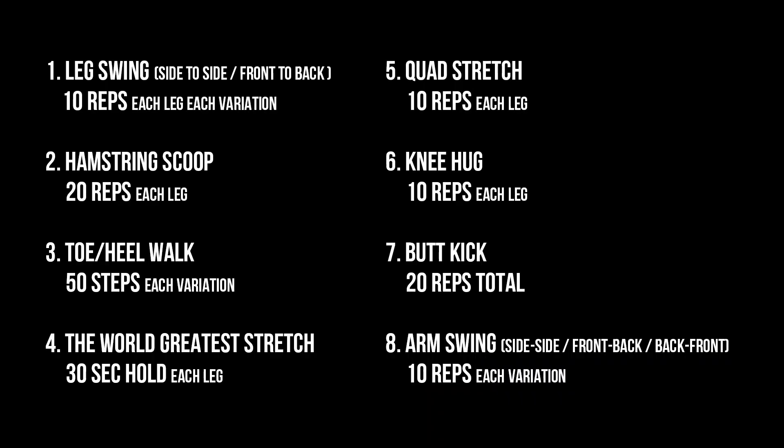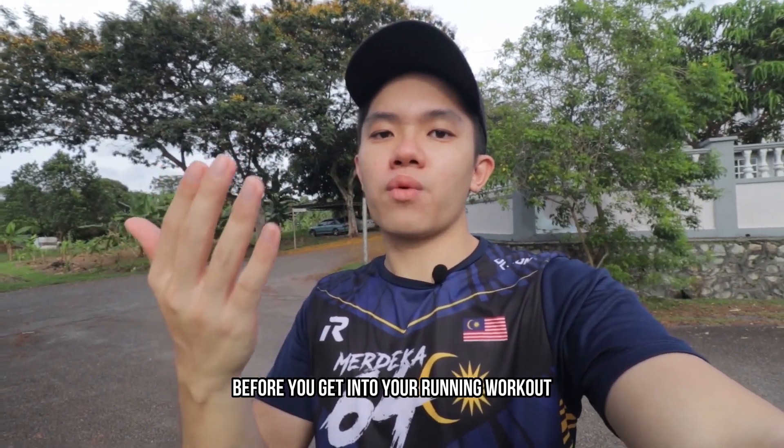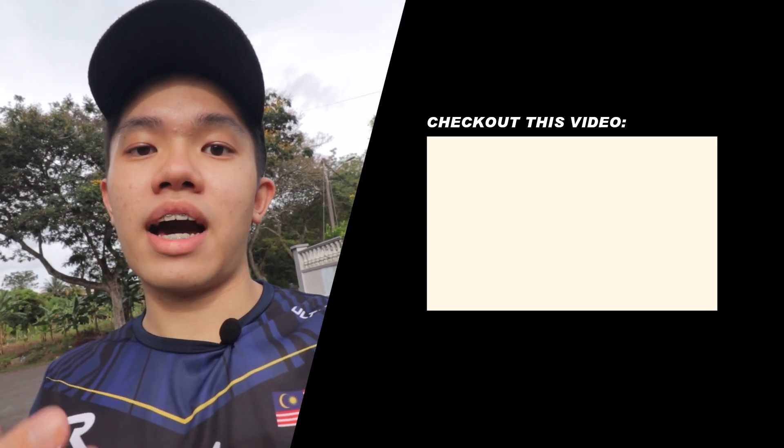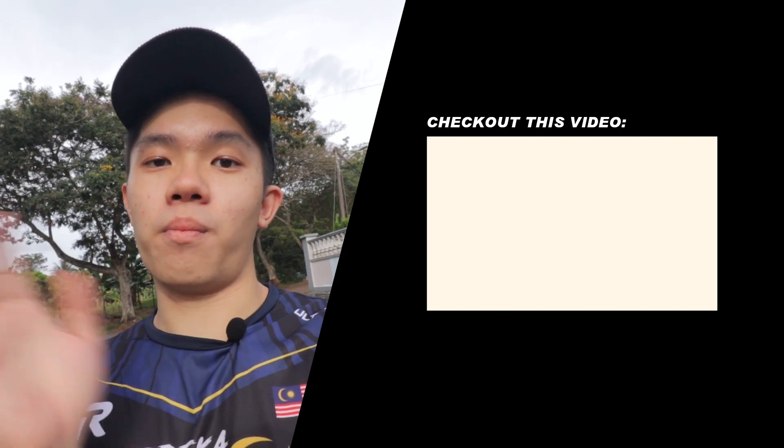I've listed the full routine on the screen for you to screenshot. I want you to start incorporating this warm-up routine before you get into your running workout. If you have no ideas on how to set up a running workout, you can check out the videos on the screen. I'll see you guys in the next video — bye bye!